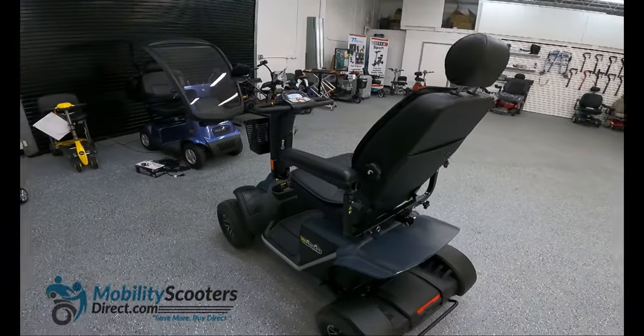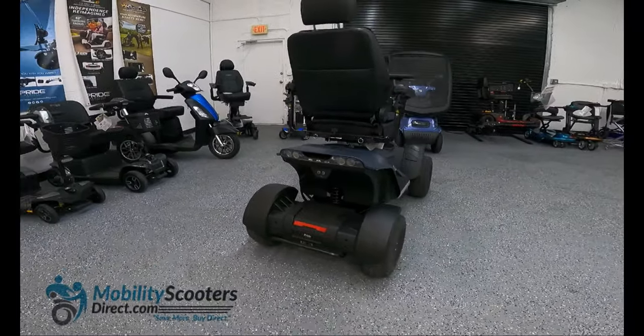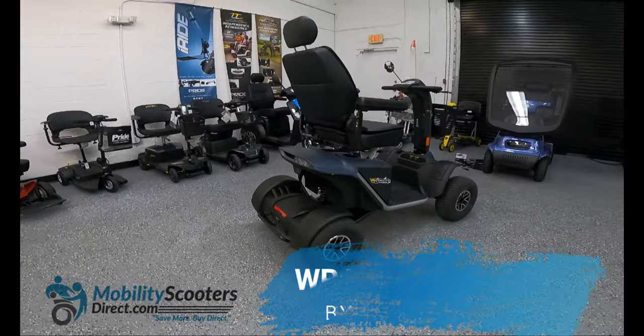Hello and thank you for watching. I'm Sergio with Mobility Scooters Direct. Today doing a review video for the Pride Wrangler scooter.